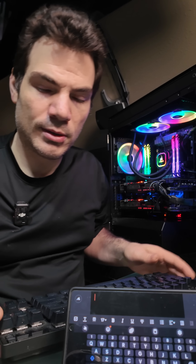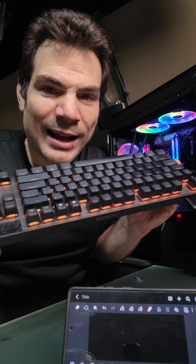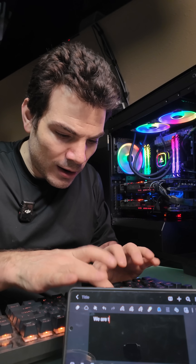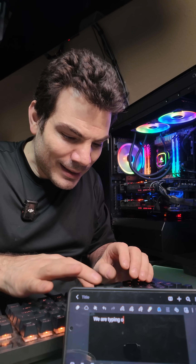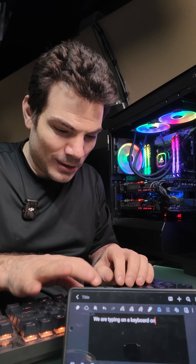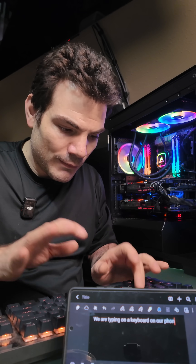Literally, all you do is plug it into your phone. Check this out — the backlighting on the keyboard even works. So watch this. Dang it. We are typing on a keyboard on our phone. Boom. It is literally that easy.